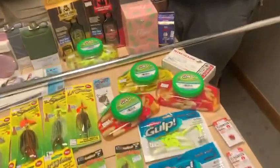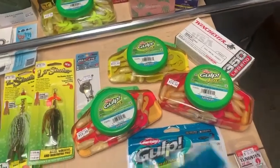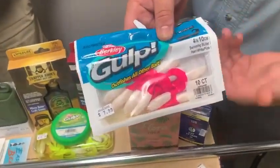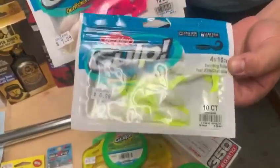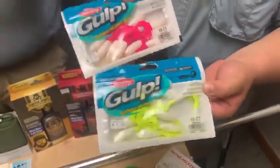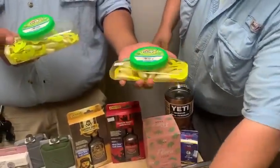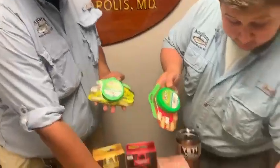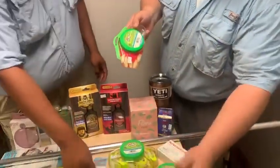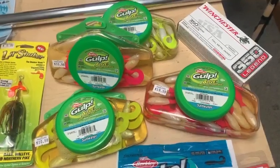We got some new Gulp colors in. I'm very excited because it's hot flounder fishing right now on the wrecks and inshore. We have the new white or pearl with the pink tail — that's going to be great. Everybody loves the little swimming mullet, this is the four-inch. We also have it in pearl with the chartreuse tail. Two or three best colors: pink, chartreuse, and white. Why not have a combo? We have them in the small tubs and then the big ones — eight ounces versus twelve and a half ounces — and little packs to add to them. I'm going to try them out this week, hopefully get some big flatties on them.